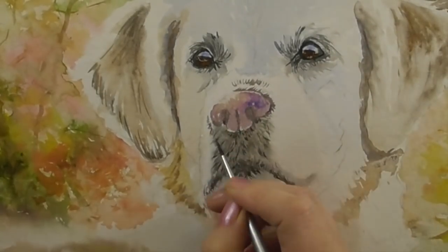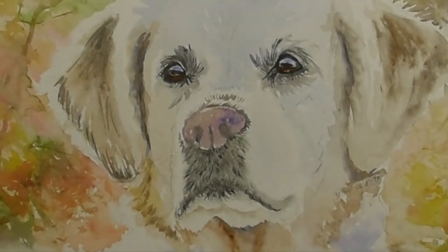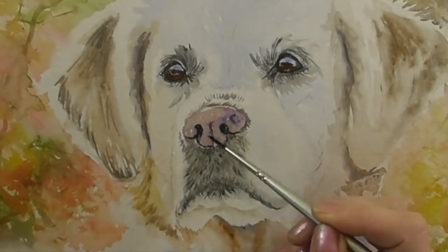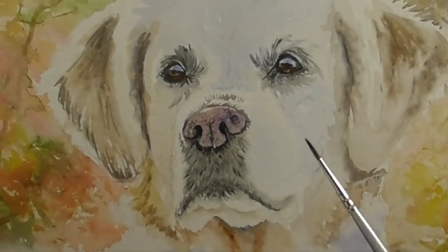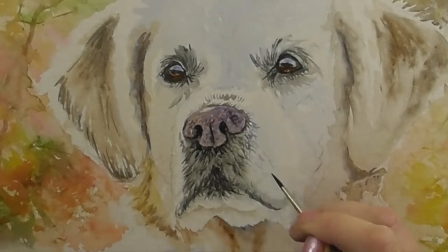I'm darkening the nostrils with a wash of black. Now I'm using a stronger mixture of black to really strengthen the nostrils, and adding those tiny little hairs around the muzzle.